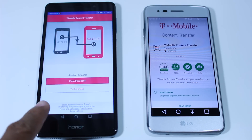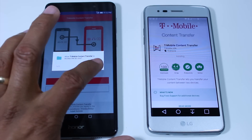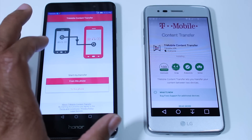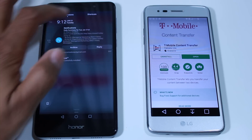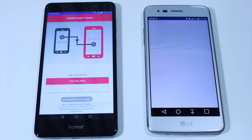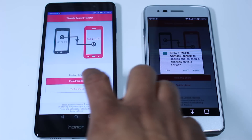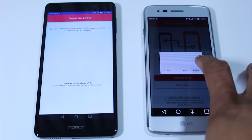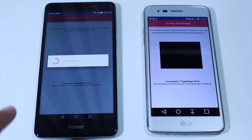This is the phone I'm going to be transferring the information from. I just turned on my Wi-Fi here, and perfect timing — it's installed. It's going to start the transfer to this phone and from this phone. A QR code is going to pop up here, and you're going to use this phone to scan it — that's how they make the connection.